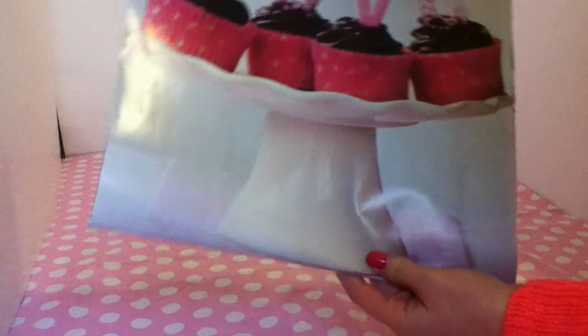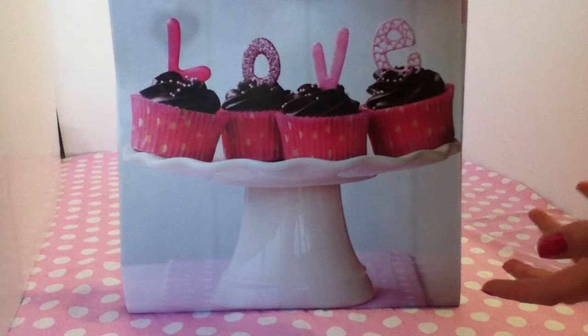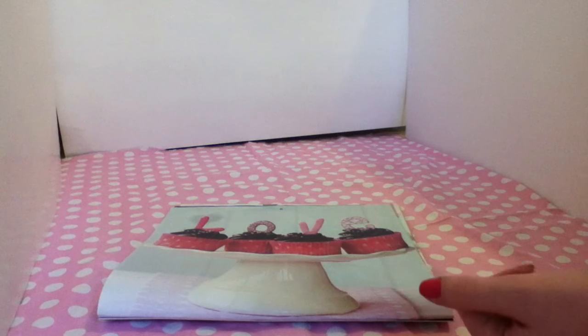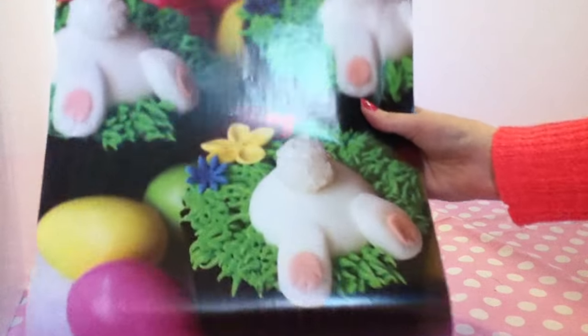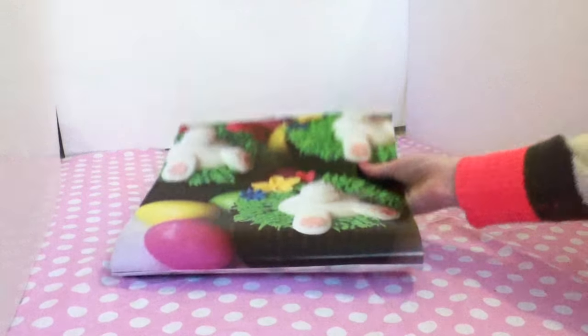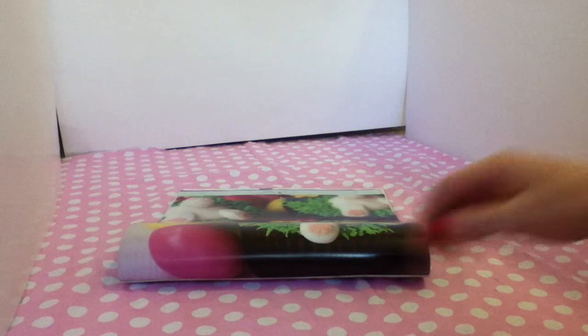The second idea is to use it as a poster. This is the February one, so it could be good for when Valentine's Day comes — you can use it as a poster to put up. There's also this other really cute one where the bunnies are so cute, like for Easter and stuff. You can use those for lots of posters. It depends on what you have for your old calendar.